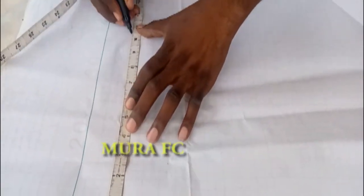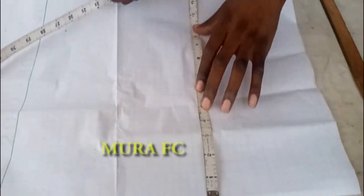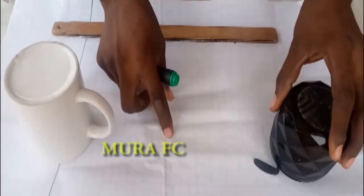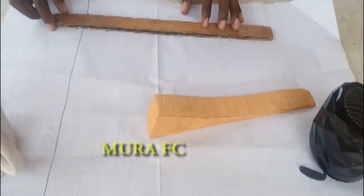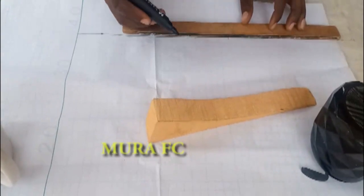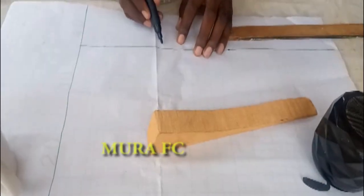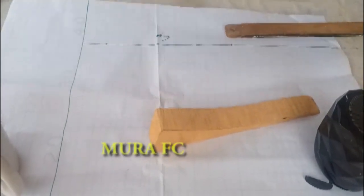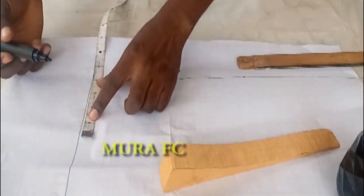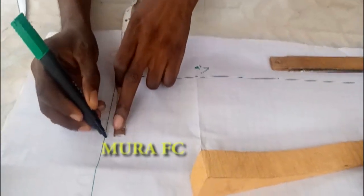I'm marking ten and a half inches. This line also stands for our center seam — we're going to use this as our center seam. You can draft it bigger, then cut off the excess. I'm marking four inches over here. The starting line is our reference, so I'm marking four inches from there.